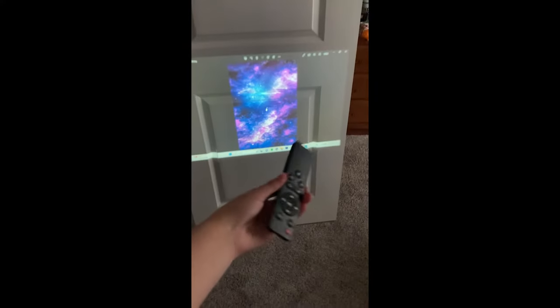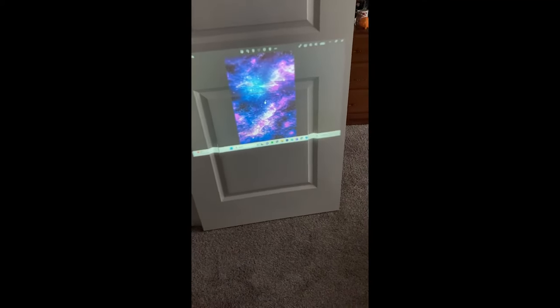Since I already have this set up, it doesn't show this menu. But you will have to use your remote, which takes AAA batteries. Then you can click whatever language that you speak and choose whatever options you have.